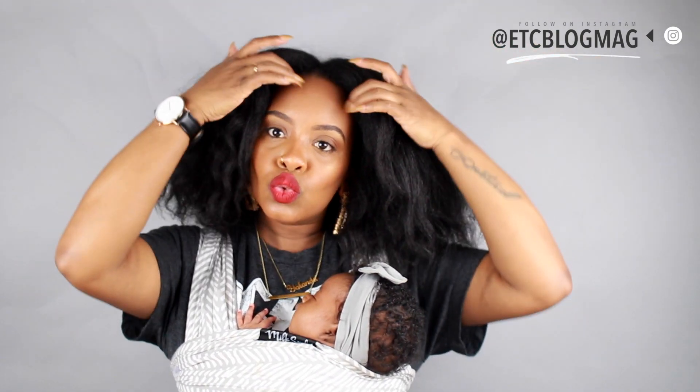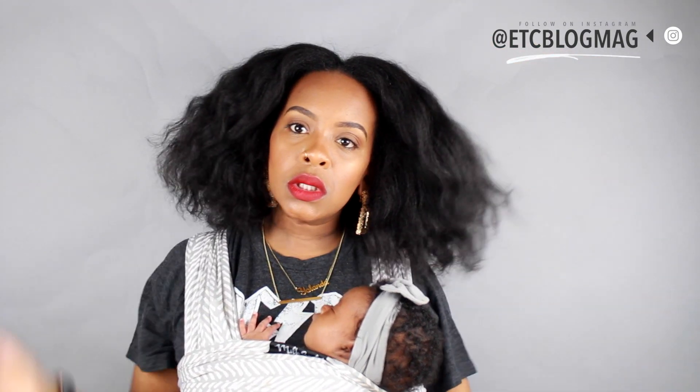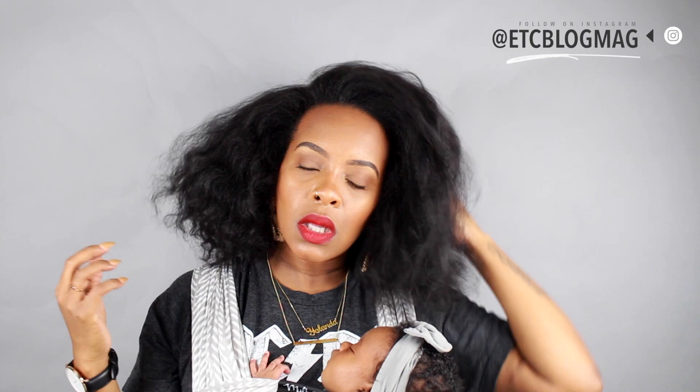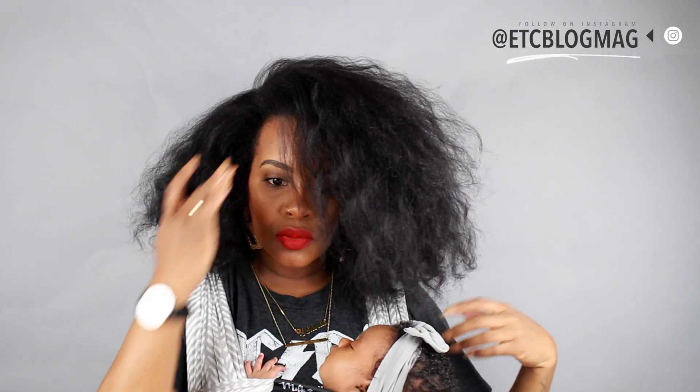My hair is very stretched and blown out, and y'all, this video is all over the place, but I'm pretty sure you can relate when you have failed styles and you have to try to figure it out. If you're interested, keep on watching.